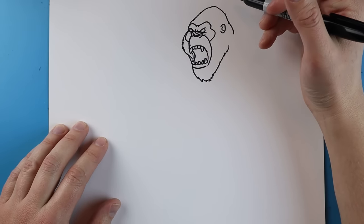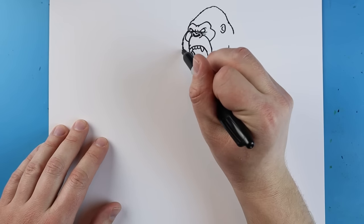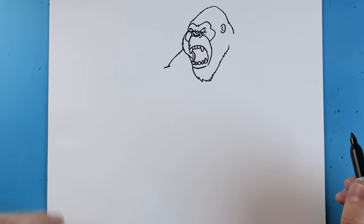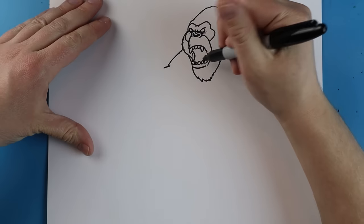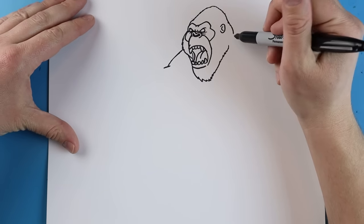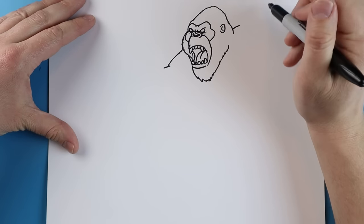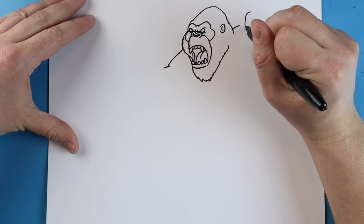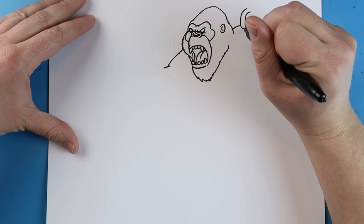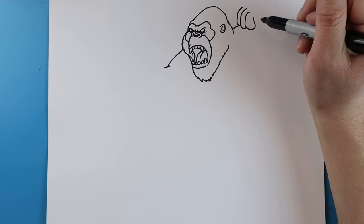On his face I'm going to make a little line coming out here to kind of show where his arm is going to be, and a little line coming out too. Inside here let's make a line coming right around, and another little line for his tongue. Starting here we're going to make a little line going up, then we'll start with his fist — making a line going down and coming right around and up for one finger, then this next one a little higher going down and connecting.